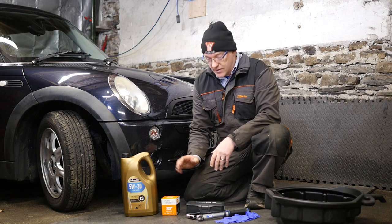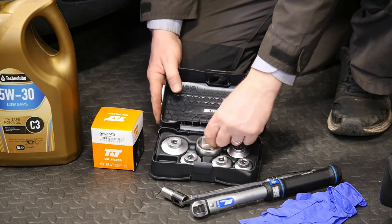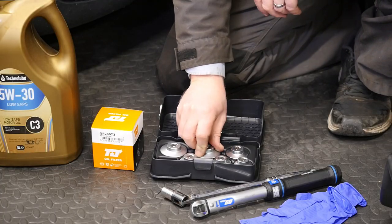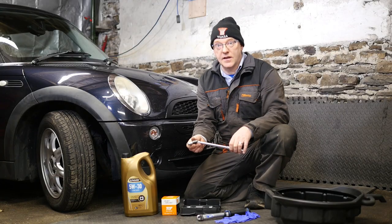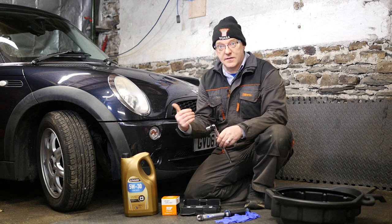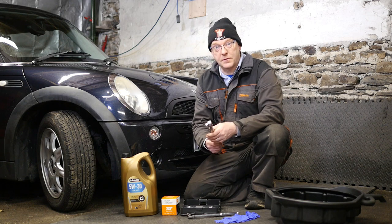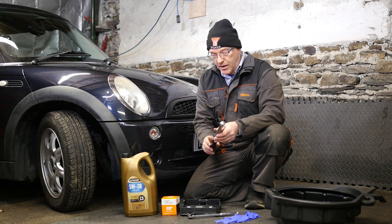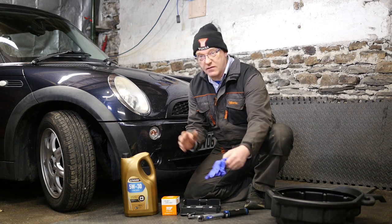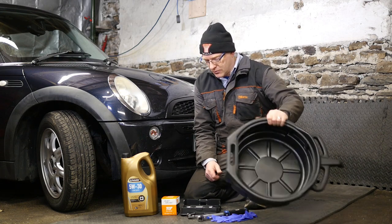To remove the filter housing I'll be using the FACOM set and I'll need the 36 millimetre one. I'll also need a 13 millimetre socket to remove the sump plug to drain the oil, and we also need to replace the seal on that sump plug. Then we obviously need a torque wrench to torque the filter housing and the sump plug back up to 25 newton metres. Some gloves are a good idea, and obviously some form of catch pan to collect the oil.